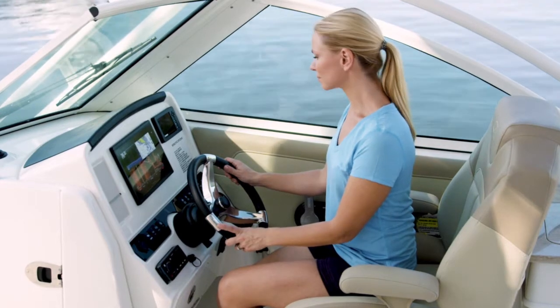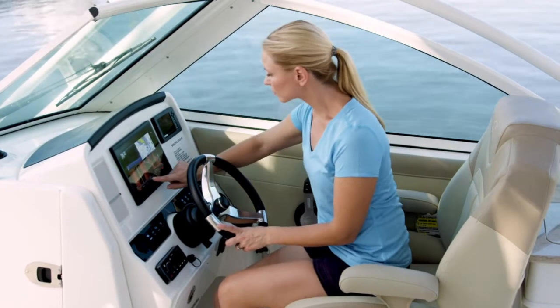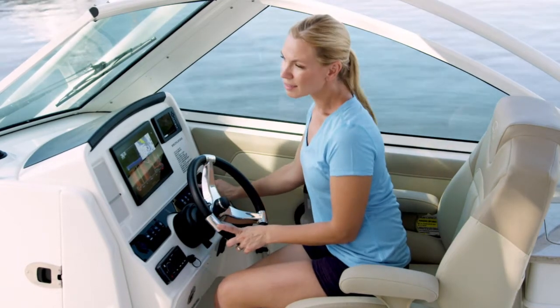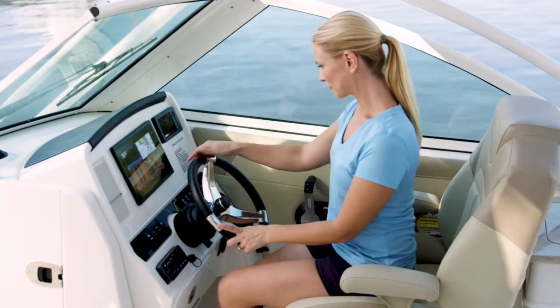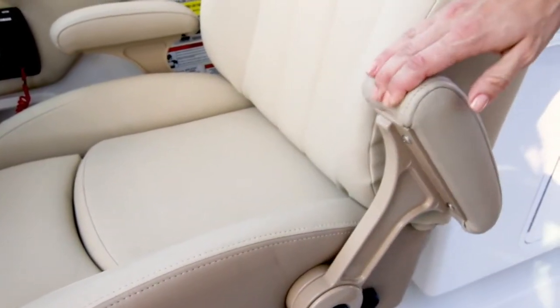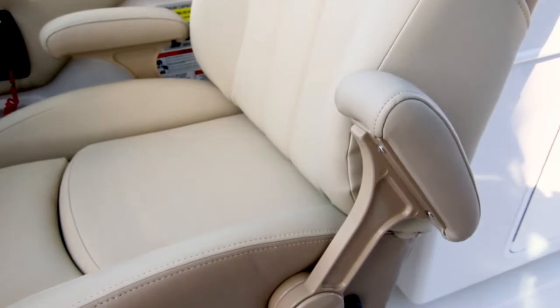Midship you'll find a well thought out ergonomic helm area. It features a large dash that can accommodate 12-inch electronics with full instrumentation. The optional deluxe captain's chair is height adjustable, swivels, and has flip-up armrests to ensure you're comfortable and in control at all times.